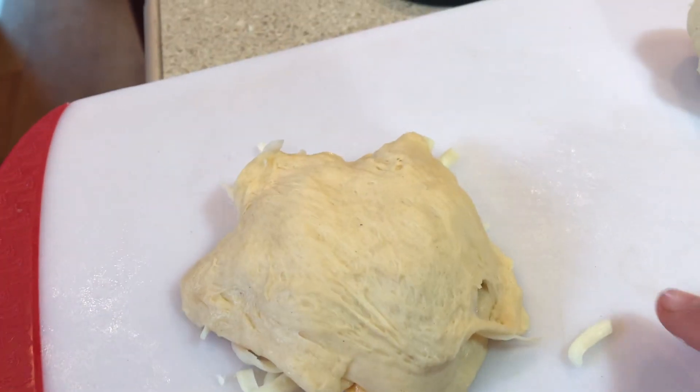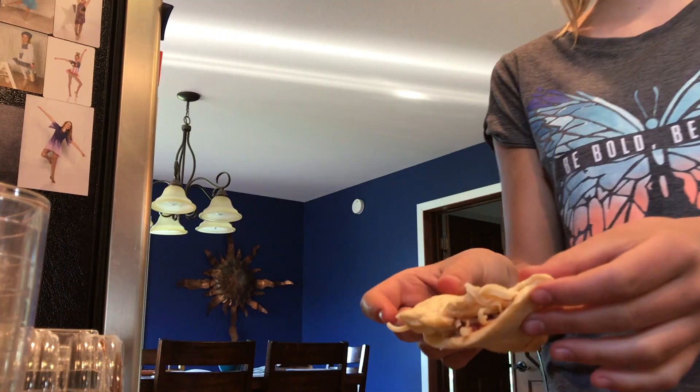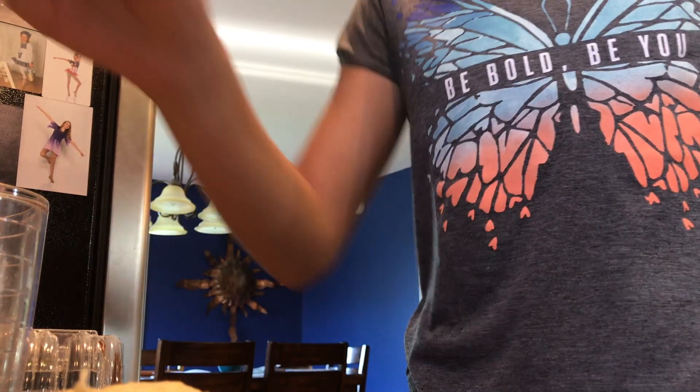Pop one in, try to kind of shape it, then take the other half of your dough and lay it on top — that's what it should look like. Take a little cooking spray, spray it on, and just chuck it on the waffle iron. Now wait for about two, three, or five minutes.